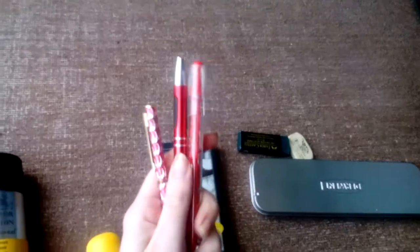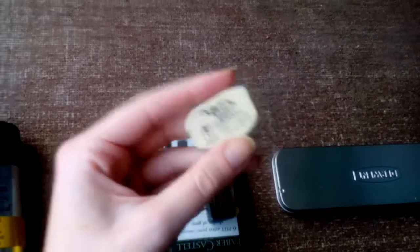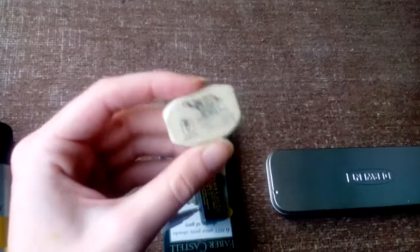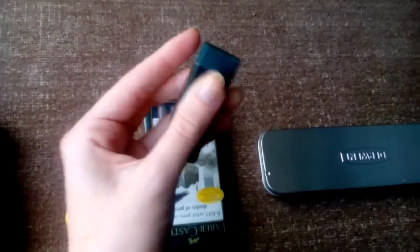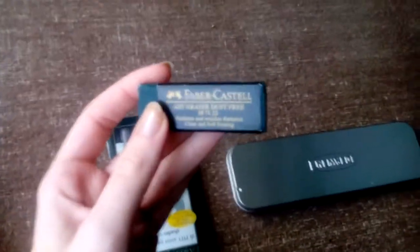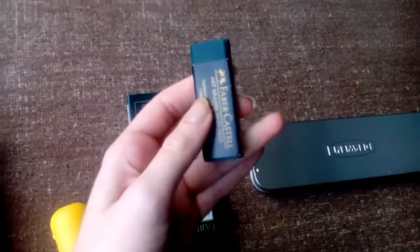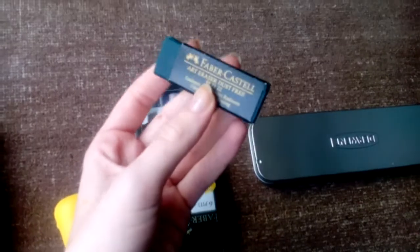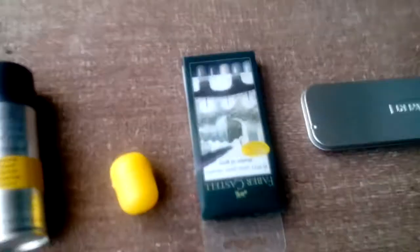I have a few pens — not for artwork, but I tend to lose pens so I keep a little back-stock with me. For erasers, I use the Koh-i-Noor Hardtmuth — just a standard eraser that has really held up — and this one from Faber-Castell, the art eraser dust-free, which produces barely any dust on the page, so it's kind of a mess-free eraser.